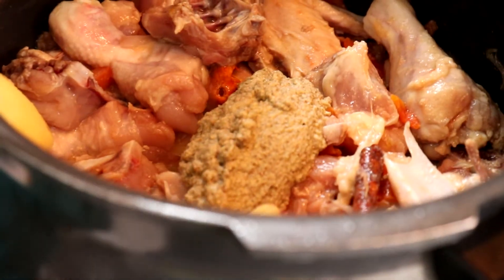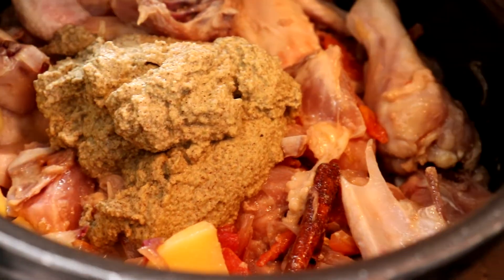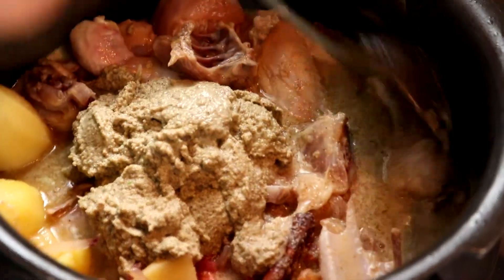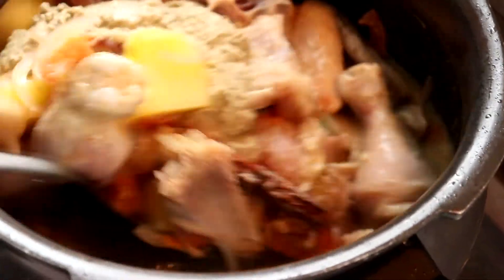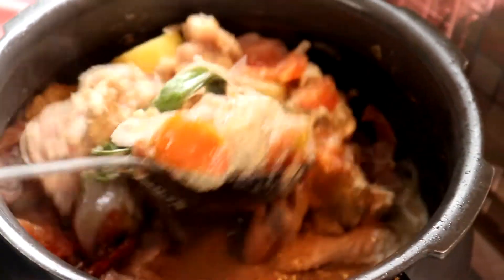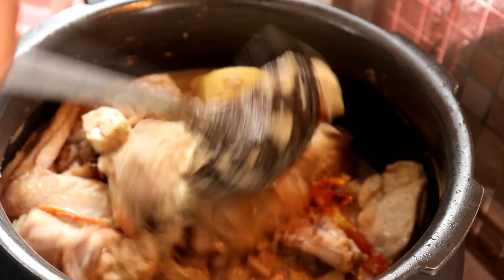Sekarang kita masukkan bahan yang kita kisar ya. Tengok — Lina kisar dia pekat macam ni. Jangan kisar terlalu cair. Make sure coconut tu kisar halus. Lepas masukkan bahan yang kita kisar tu, kita cuci mangkuk tu, kita masuk air sekali ya — air tu hingga ayam. Gaul semua.